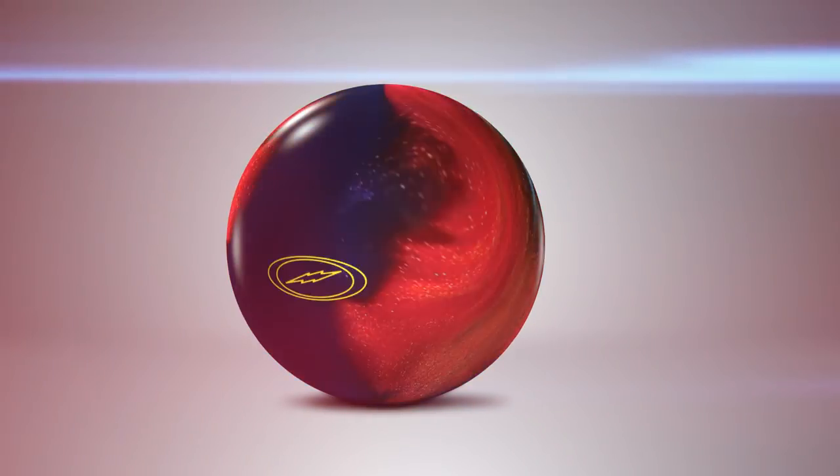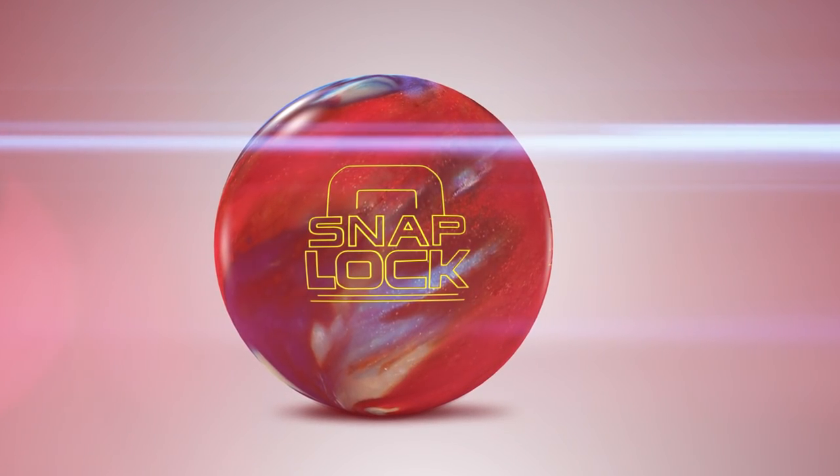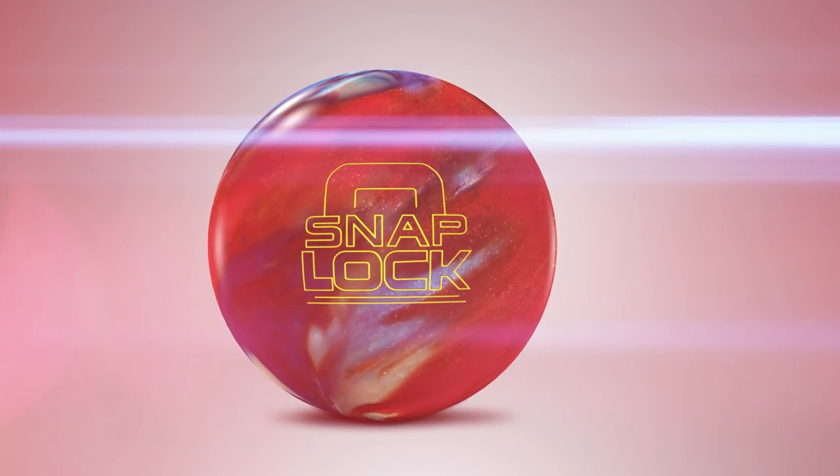When used properly, an asymmetrical ball can be your best friend, so it's very important to know your ball speed, rev rate, axis tilt rotation, and of course your positive axis point when drilling such a dynamic ball like the SnapLock.